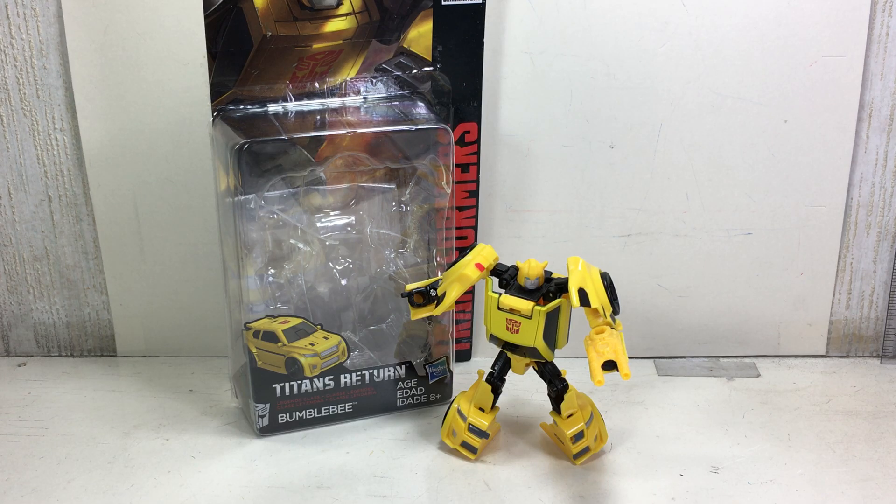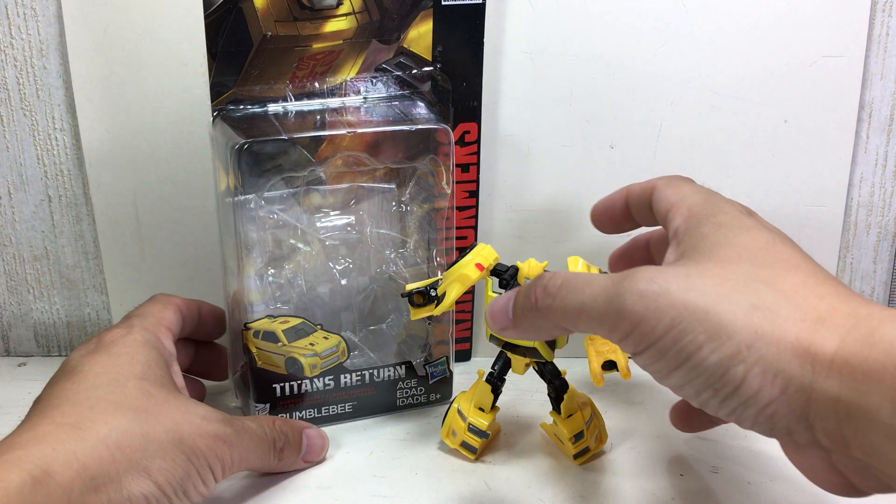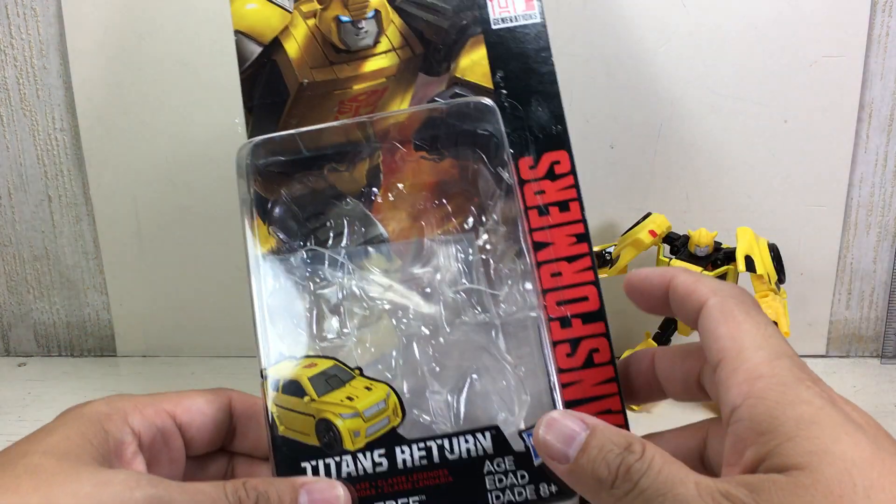This is the Transformers Generations Titans Return Legends Class Bumblebee. The figure is part of the third wave of the Titans Return Legends Class series of figures.